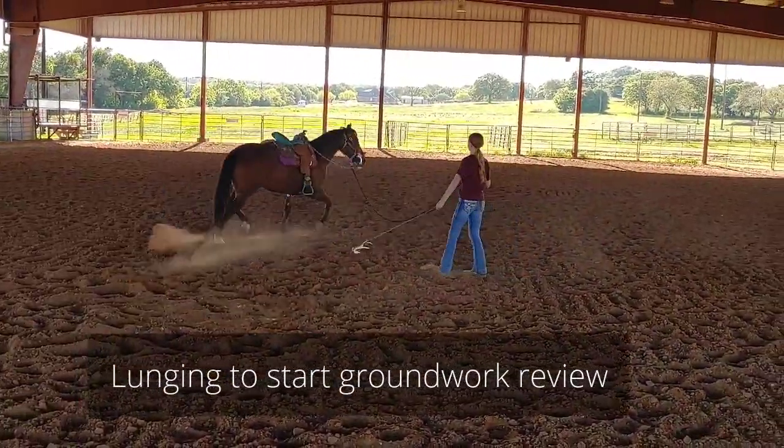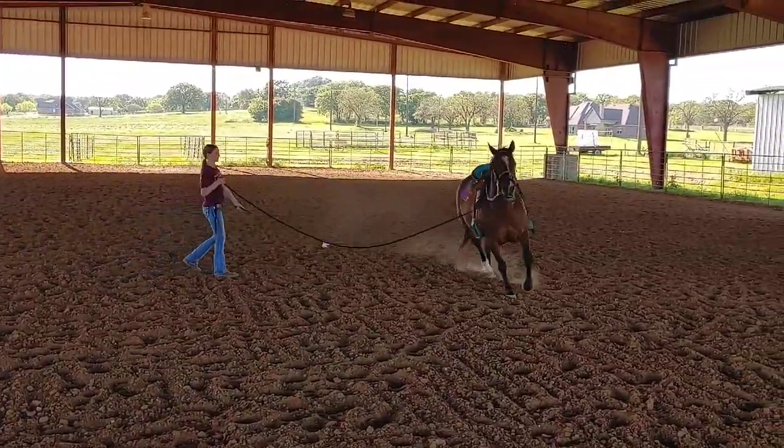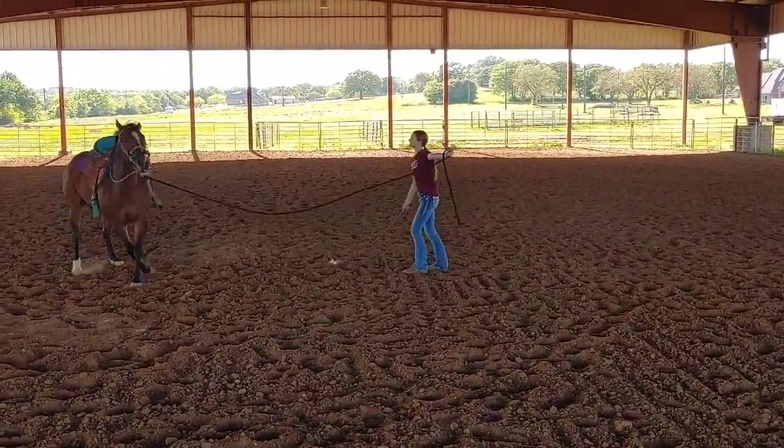All right, we have a review session under saddle going on. All right, ready, and change directions, please. Stand up straight, point, and go.